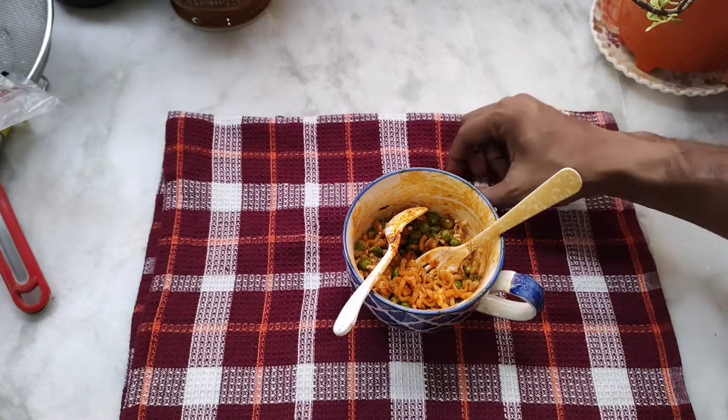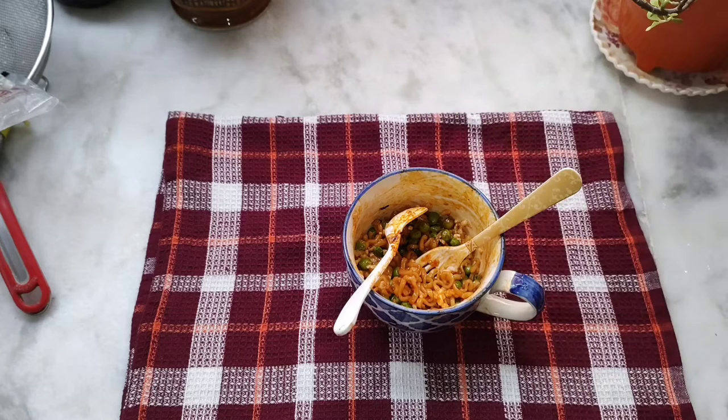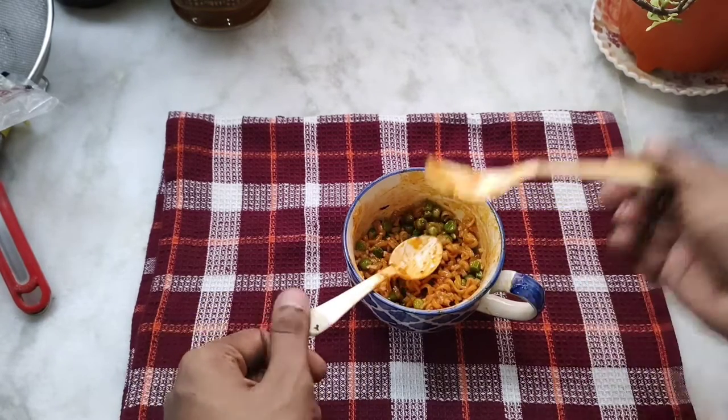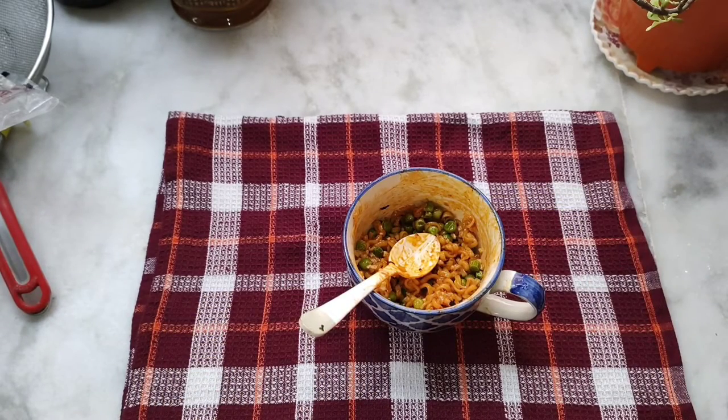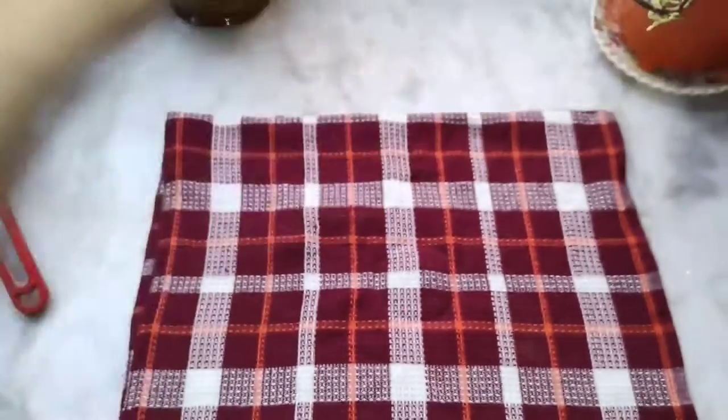Wow, that bit of cheese — now I don't feel spicy anymore at all, it's like normal level spice. My stomach is hurting, that's another thing, but I don't get the first hit of spice with each bite like before adding the cheese. My tongue is not hurting me anymore.